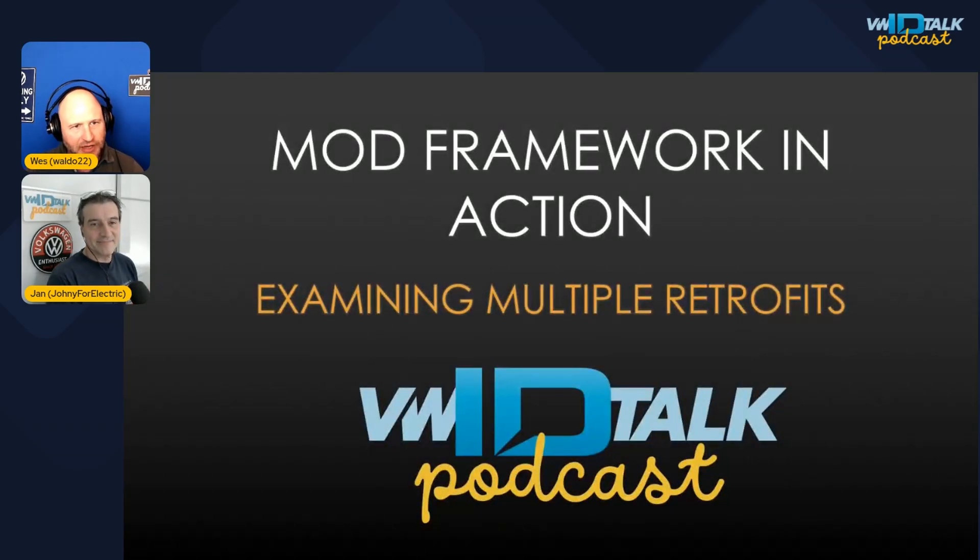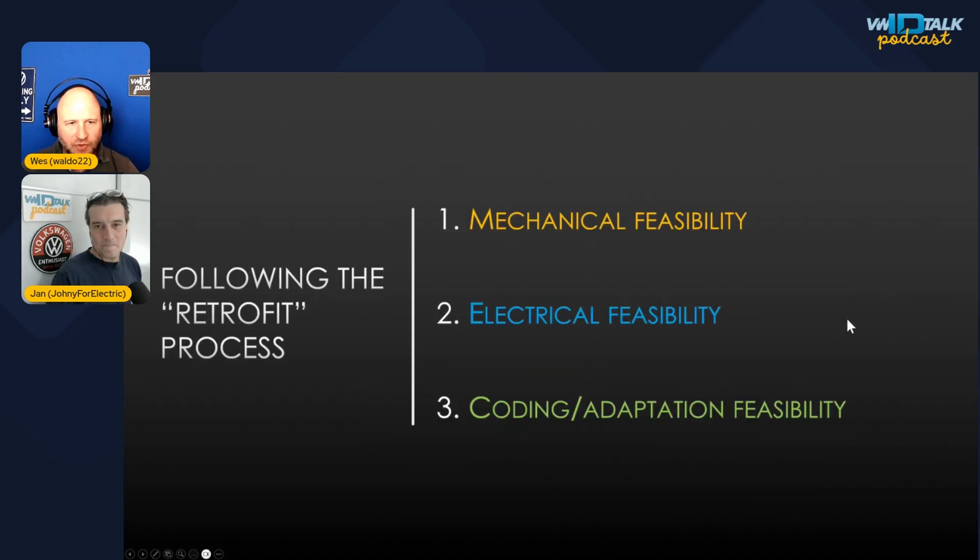Today we wanted to give you guys a retrospective on our framework for doing modifications. This is something Yon came up with. It seems obvious maybe when you look at it, but it's not all that obvious at first. This is a great way of assessing whether a mod is going to work — it's a step-by-step process.